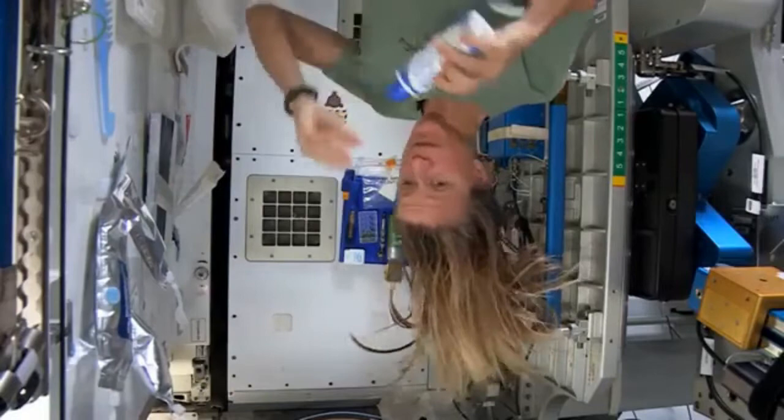Then I take my no-rinse shampoo and squirt it also on the scalp — just a little bit — and rub it in. Again, kind of working it out to the ends. And sometimes I'll actually take my comb to help work it all the way to the ends.